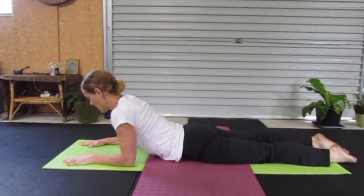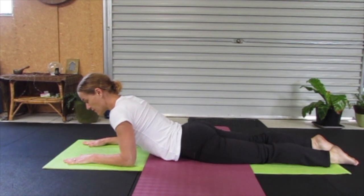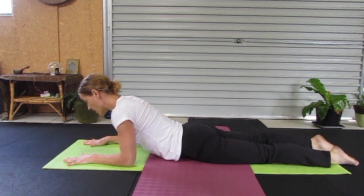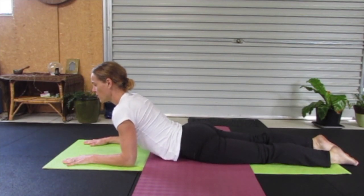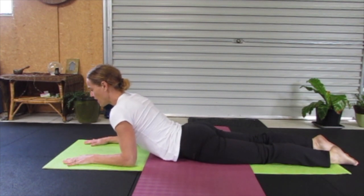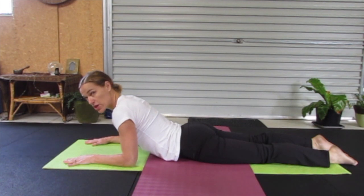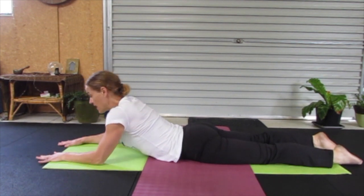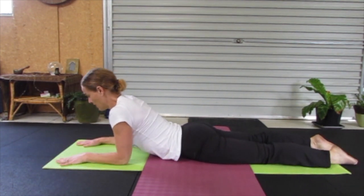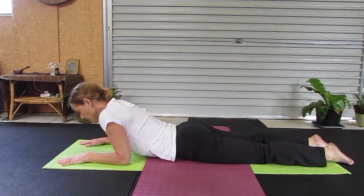For Sphinx Pose, our forearms are flat on the mat, fingertips are around where the top of our head would be if it was on the mat. Breathing in, we're drawing the chest and head up. Our neck is a natural extension of our spine, not craning upwards, shoulders are down, feeling that opening through our chest. If you're feeling any compression in the spine, you can just ease out of the pose a little by crawling the hands forward. And then releasing back down.